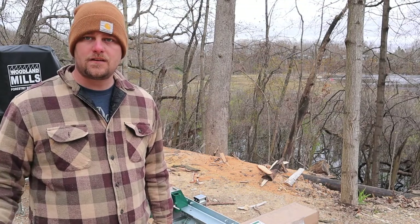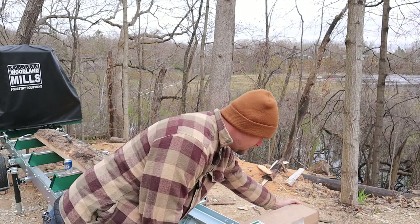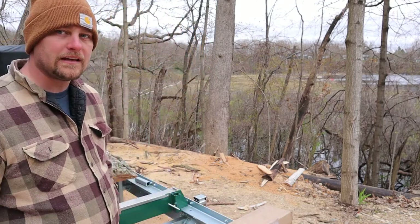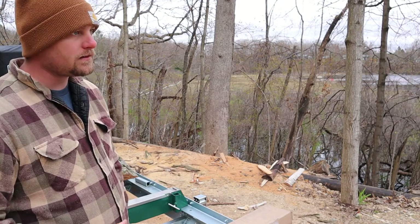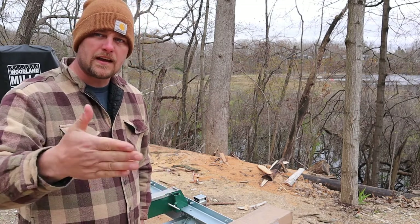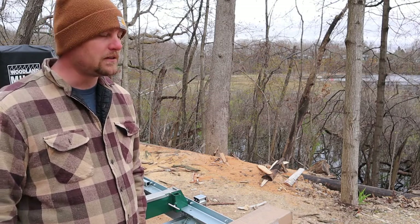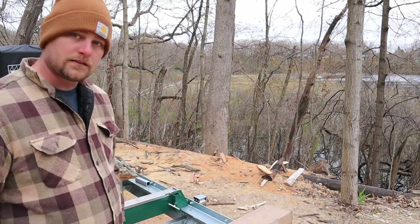Hey guys, it's Tim here. I got a birthday present for the mill — the quick log clamp. I wanted an extra one because it was never where I needed it. I moved one down and I'm going to move this one back to where the other one was. It always seemed like when I was cutting cedar, the ends were getting all wobbly and chattering. I'm just trying to firm things up, so that's why I wanted this. Let's install it — pretty simple.